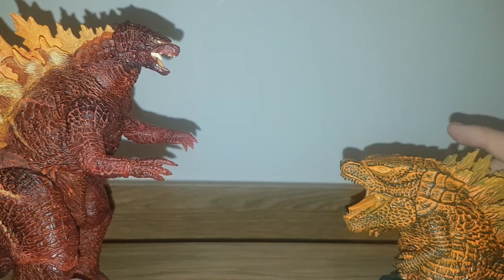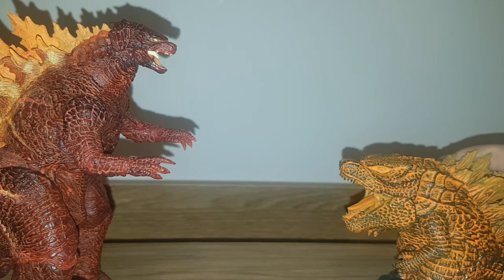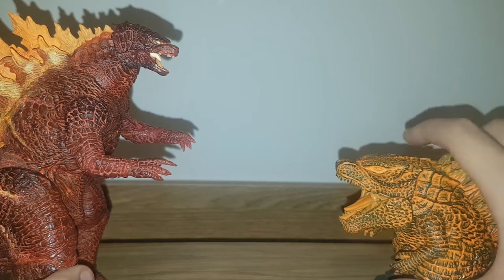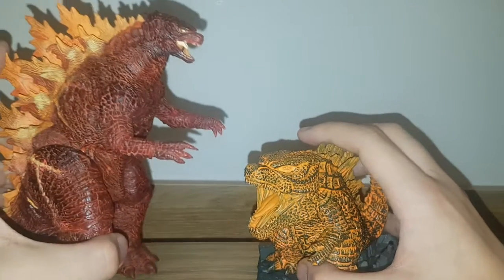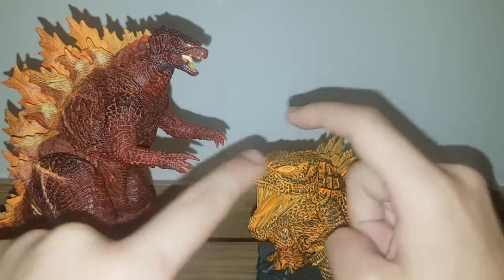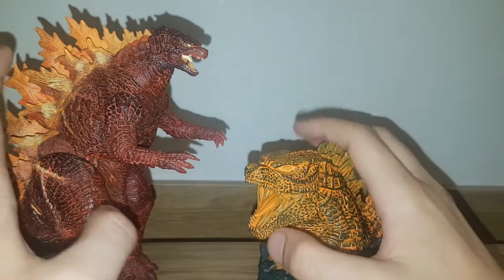Hello everyone, welcome back to another figure showdown. My name is Matthew, and today we're going to be comparing the Godzilla 2019 Burning Godzillas, or at least the ones I own. This time we have the NECA Burning Godzilla versus the Bandai Banpresto Burning Godzilla, the Deformation King series.